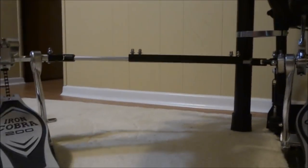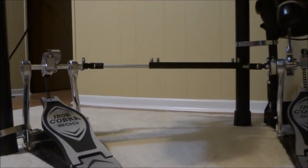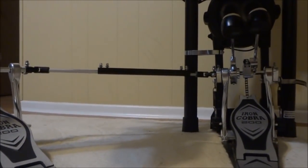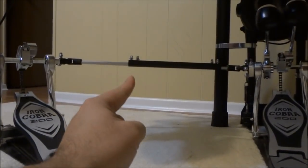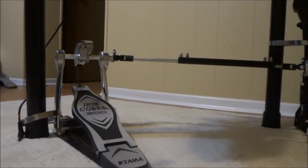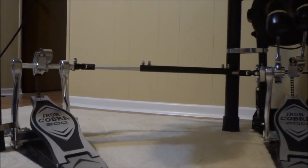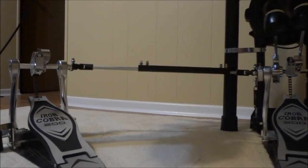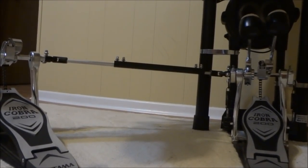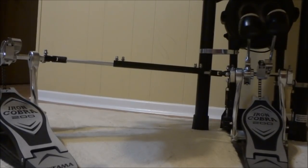With regards to the shaft, it can extend pretty far. I have mine extended to reach the left-hand side of the frame on my Roland electronic drum kit, and this one sits in the middle of the frame. It can extend even further — I only have one side extended, but the other can extend just as much. With regards to the flexibility of the distance between the pedals, Tama has nailed it. You can customize the distance whichever way you want. Now I'll put the camera to the side so you can see me striking them and get a side profile view.